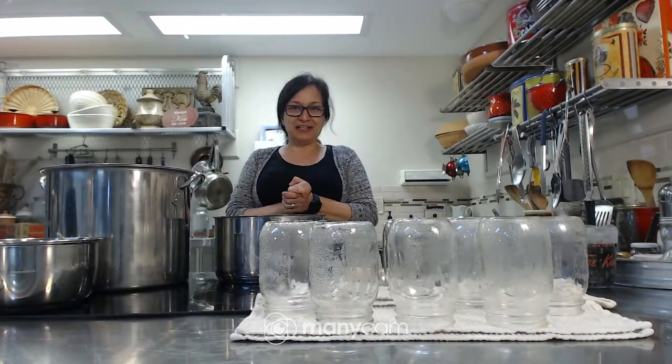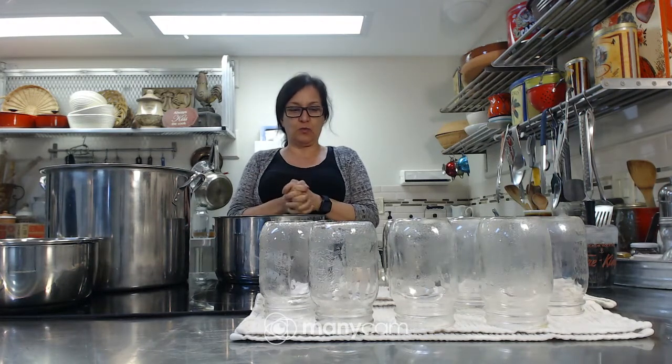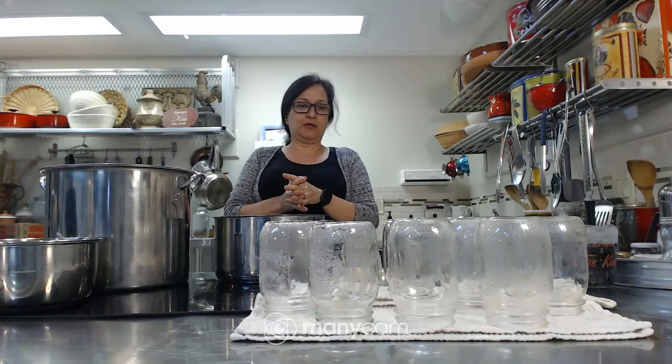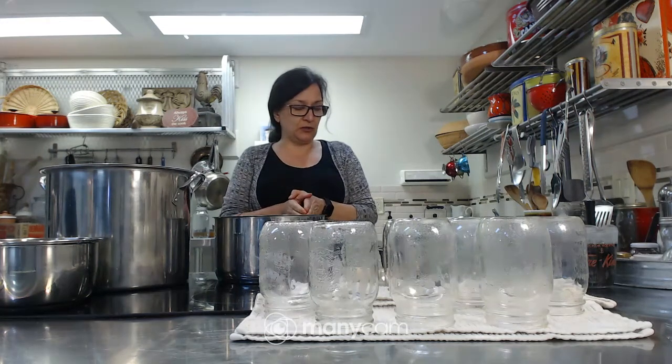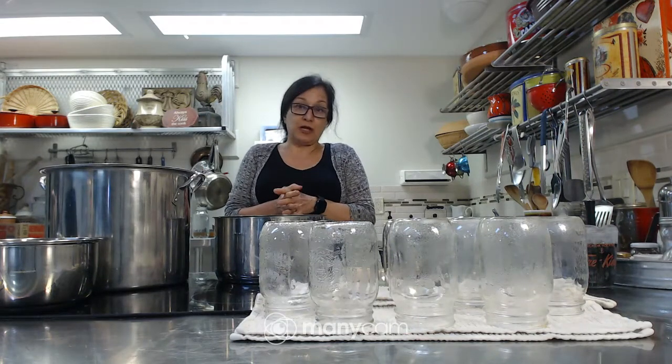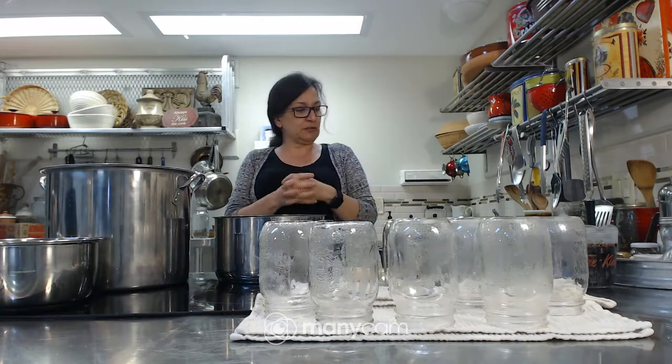Hi everybody! It's Natalina here and we're back in my kitchen with beets this week. We are pickling beets. This is an old-fashioned styled pickled beets recipe, which is what I prefer. There's not a lot of spices or flavoring in this — it's pretty basic.